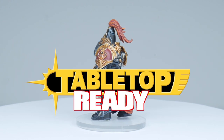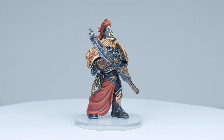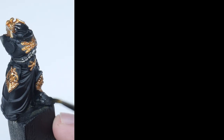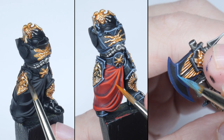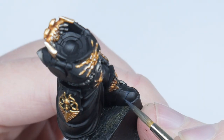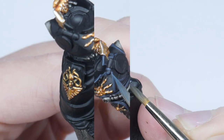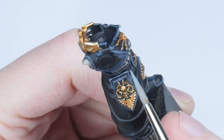Welcome to Tabletop Ready. My name is Michael and I'm going to show you in this video how to paint your Custodes as Shadow Keepers. I'm going to show you step by step how to go about painting all the different details of the Custode, including the armour, cloth and staff. I also want to go into some detail about highlighting and the different stages of highlighting you could do to really make your miniatures stand out.